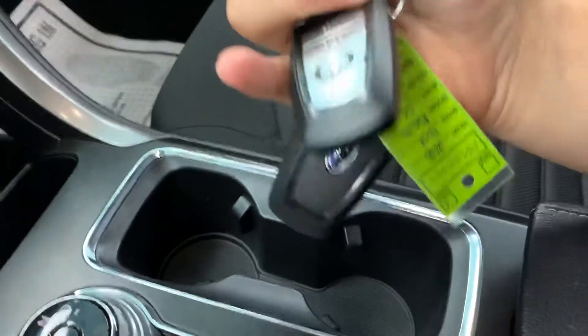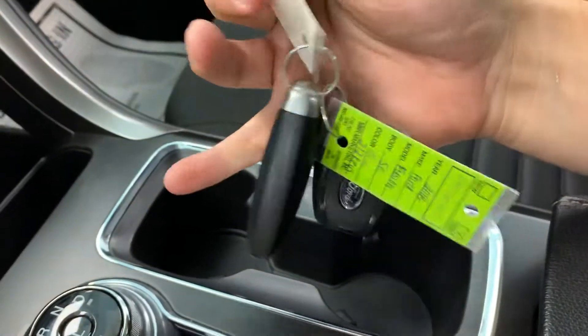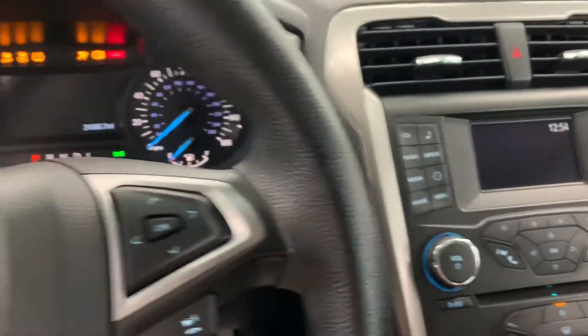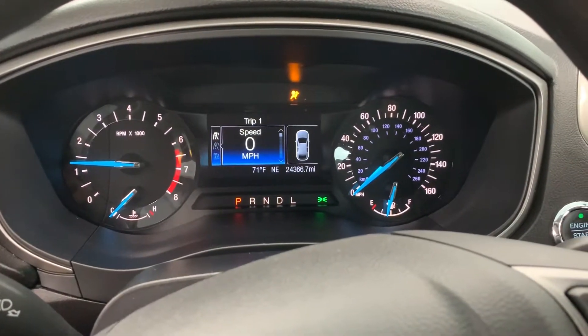It is a push-button start car with two keys. It does have your hatch release, panic, and lock and unlock on the key fob. When you put on the brake, you just press the button to start. Pretty average miles for a 2018 — just under 25,000 miles on the car.